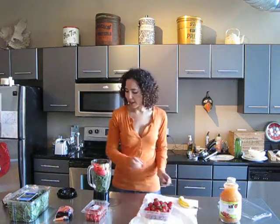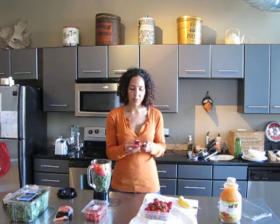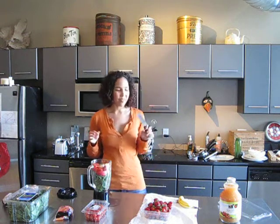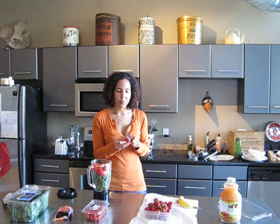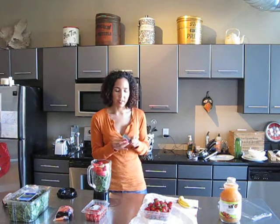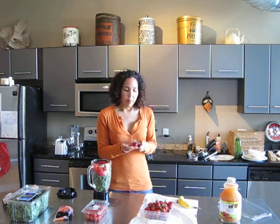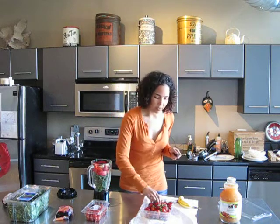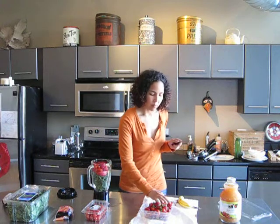Then one of our last ingredients is strawberries. I've already rinsed these off — I'm just going to cut the little tops off. Now I'm doing this with a knife. I don't know if I recommend you guys doing it like this. It's kind of do as I say, not as I do. If you're not used to cutting up produce, it's probably not a good idea to do it with one hand without using a cutting board. It's a little dangerous, obviously, so I recommend you just chop off the strawberry tops on a cutting board.